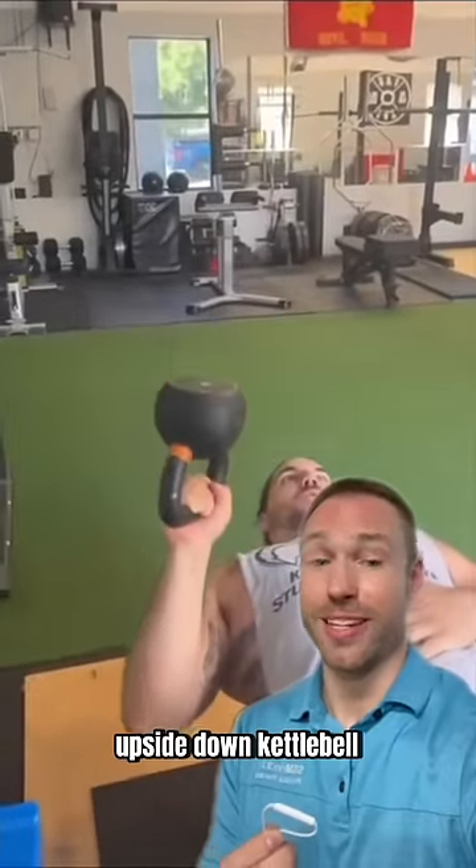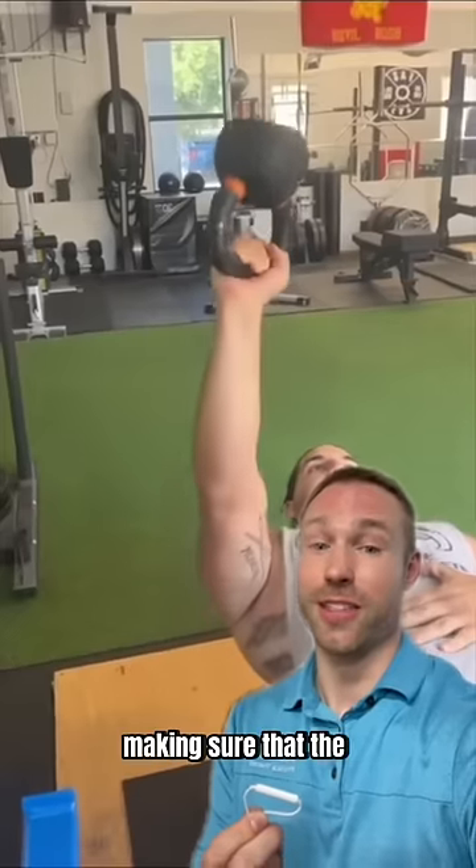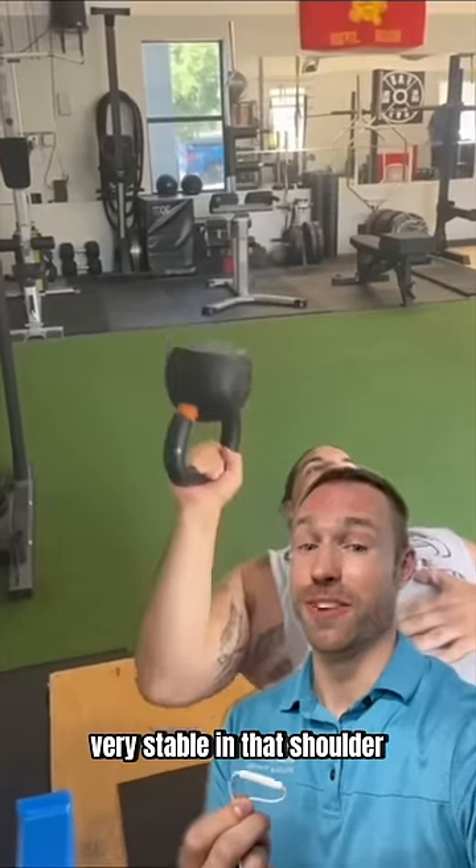Step two: also warm up with an upside-down kettlebell bench press for five to ten reps. Making sure that the bell stays upside down requires you to be very stable in that shoulder.